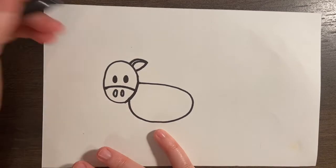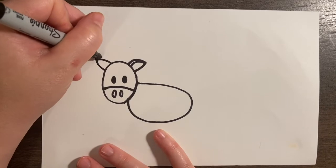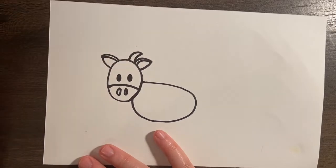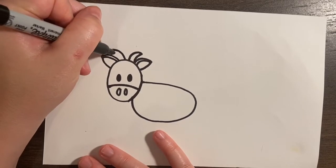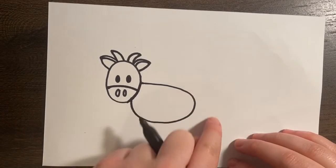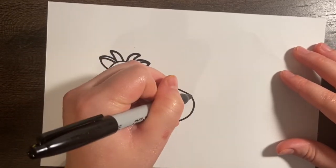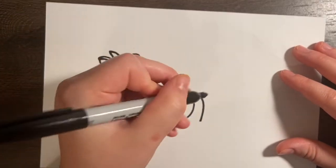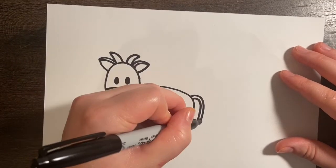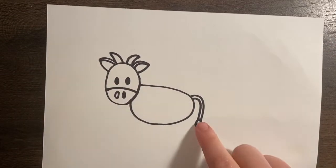And we're going to do the same thing on this side — back in and add that line. Now we can add some horns: there's one and two. Our next step is we're going to add a tail. For that, you're just going to start right here at the end, curve over and down. Then you're going to do that same thing again, connect it at the bottom, and then add a teardrop shape or like a leaf shape for the hair at the end of the tail.